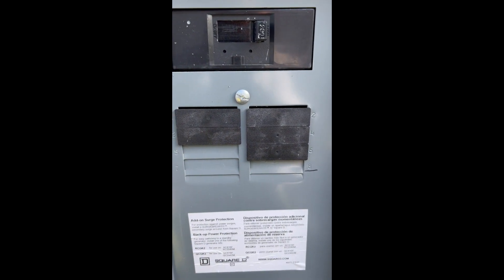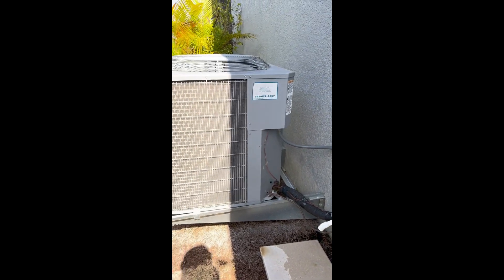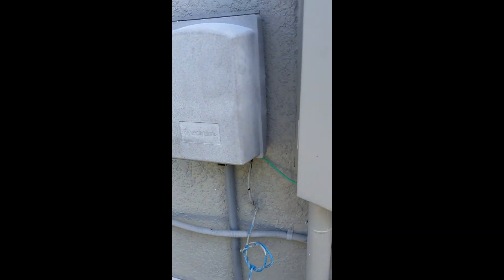Welcome back. Today we have an AC disconnect we need to add for this particular job. We had to relocate the AC breaker to the inside panel. The AC breaker used to be here, got relocated inside so it would be on a backup battery and solar install, and that would be considered the disconnect if it's close. But now the AC is over here, and if I'm a worker and I want to work on that AC, there's no way for me to shut it off without going in the garage, which is out of sight. The inspector probably won't like that, so we need to add a disconnect right there.